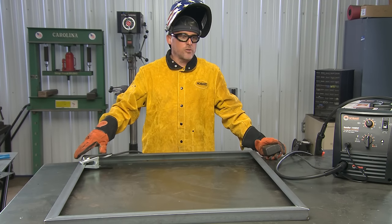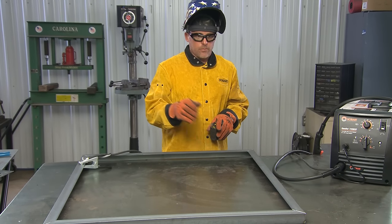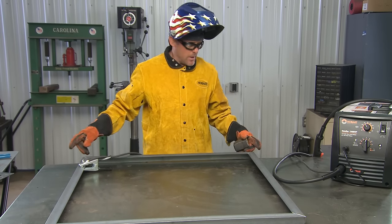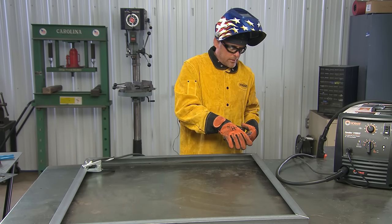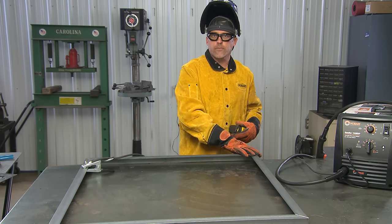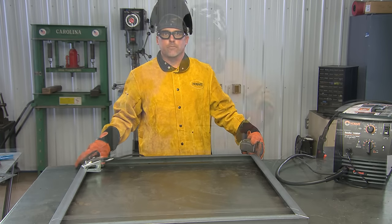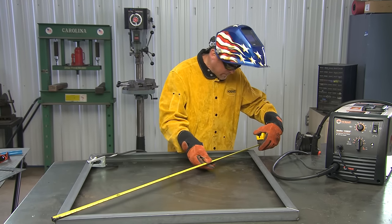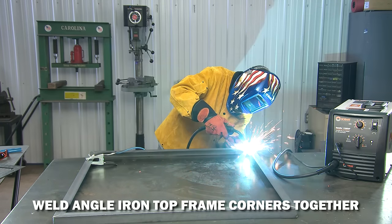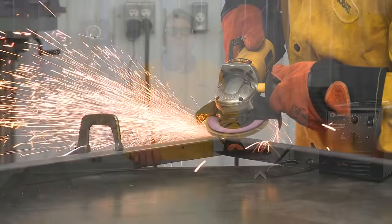The frame is all tack welded together. The next thing I'm going to do is measure corner to corner and make sure I'm square. Once I've established that, I'll come back and weld the top of all these corners, then come down the sides. For my own preference, I'll take a flap wheel and grind it all smooth to make it look good for when the project is finished — and that'll be it for the top frame.